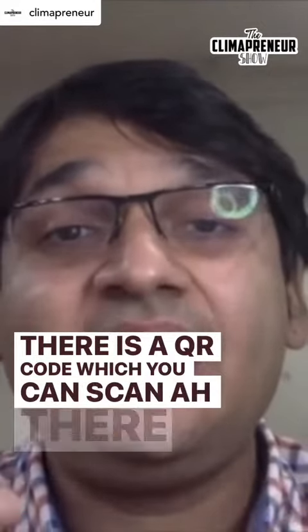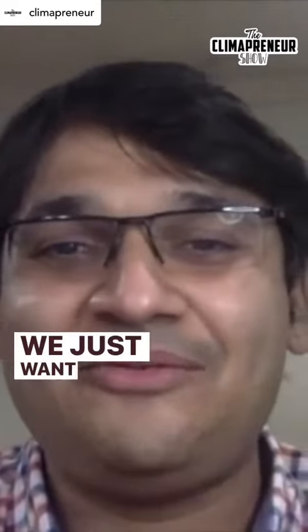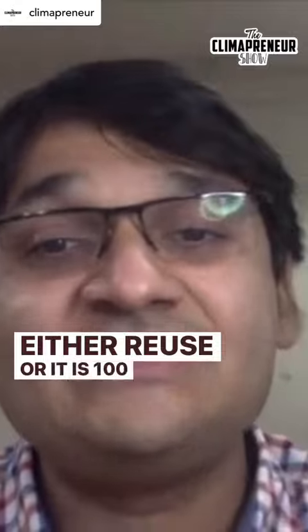There is a QR code you can scan, and instructions written on how to reuse that aluminium foil. We just want to make sure that even the aluminium foil is either reused or 100% recycled.